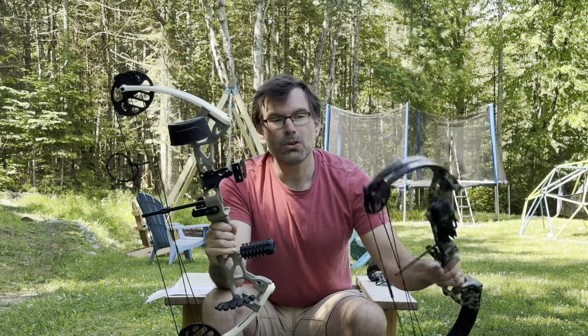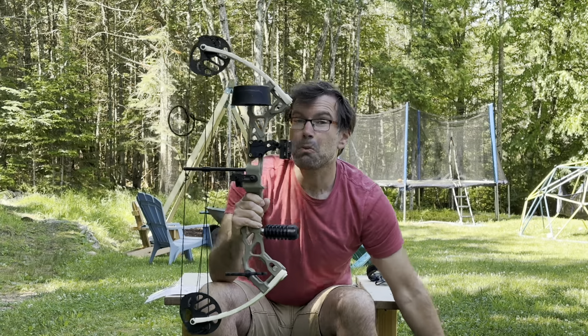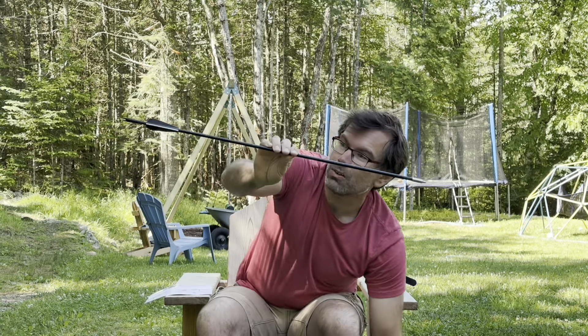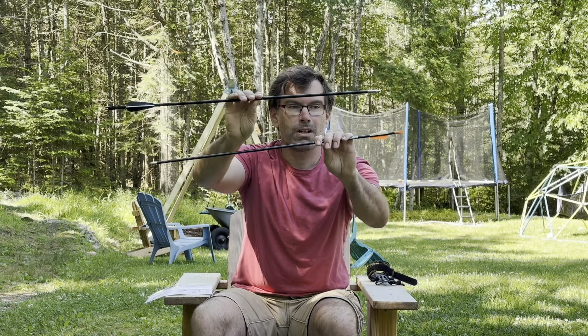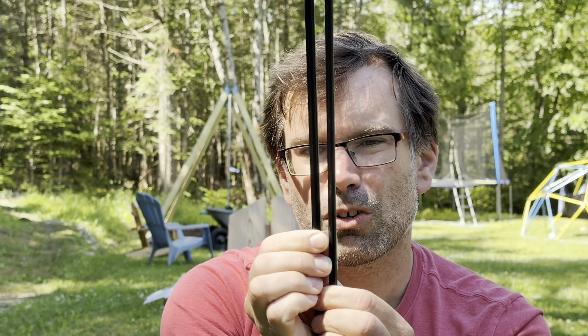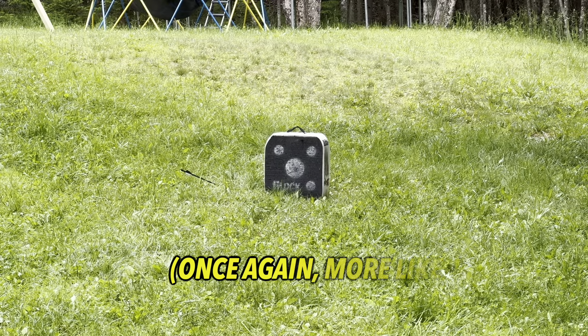Once we had it set up and dialed in, shooting it for the first time — as you can see — it's a much more intimidating bow than the Bear Warrior. I was a little worried it was going to shoot too hard. And look at these arrows: the Sanlita arrow is much thicker in diameter, about one and a quarter times as big, with a sharp point compared to the dull tip on the Bear arrows. I was worried it would tear right through our target, but luckily it didn't — the draw weight is at a point where it stabbed into the target perfectly at around 20 yards.